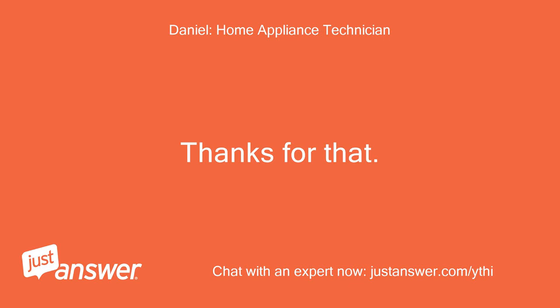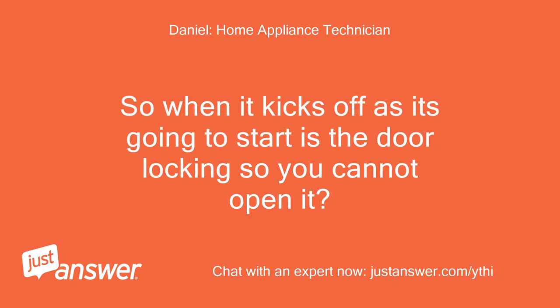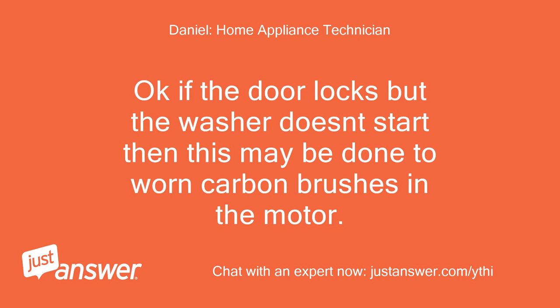Thanks for that. So when it kicks off as it's going to start, is the door locking so you cannot open it? If the door locks but the washer doesn't start, then this may be due to worn carbon brushes in the motor.